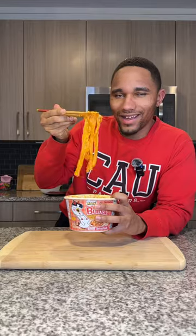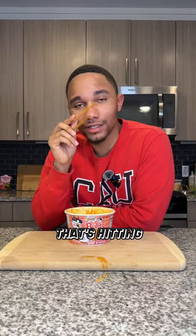Looks good. Now let's try it. That's hitting the tongue. This is too good.